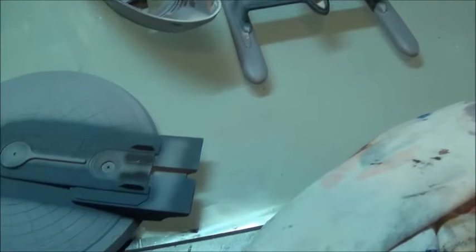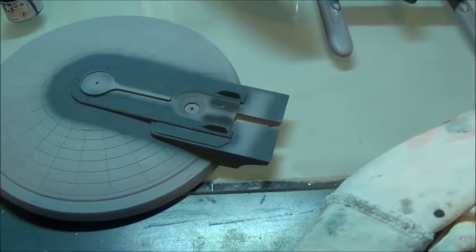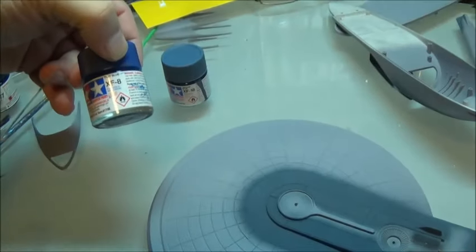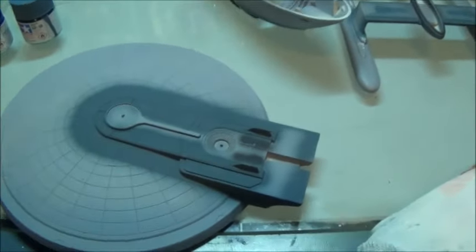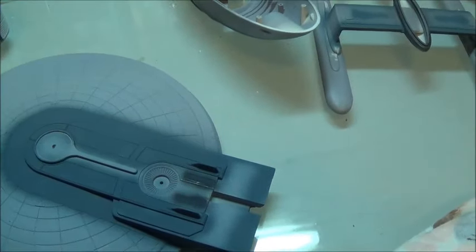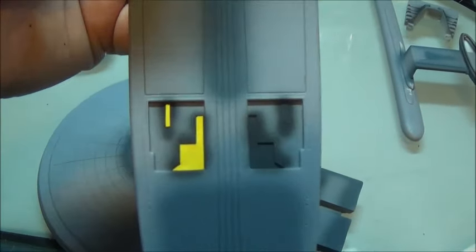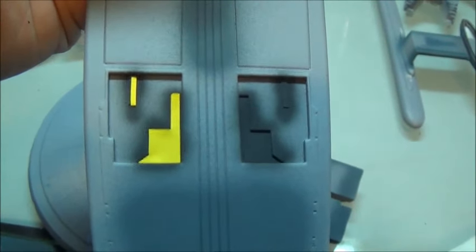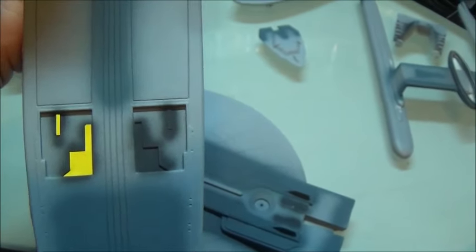I've got the first coat of the intermediate blue — this is Tamiya intermediate blue. It's a little too tealy for my tastes, so I'm adding maybe two drops of flat blue and one drop of sky blue to punch it up a little. Let's put a coat of that on. You may also notice that I have blocked off this area with a yellow template or painting mask. That is protecting the darkest blue areas from the lighter blue that I'm getting ready to paint over top of it. Let me do the other one and then we'll be set to go.